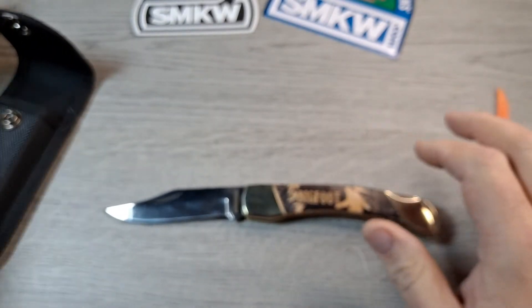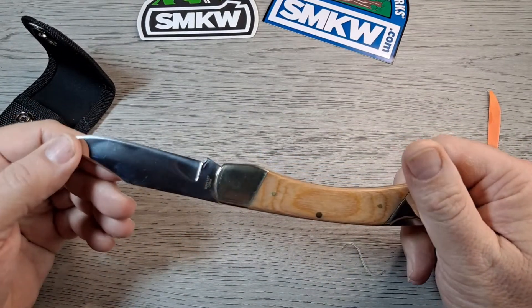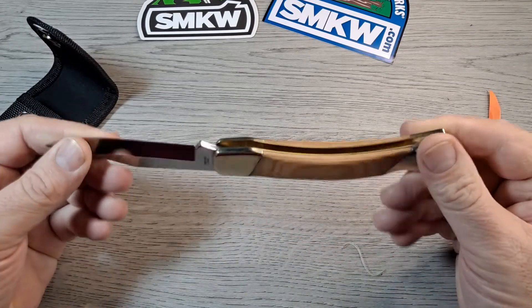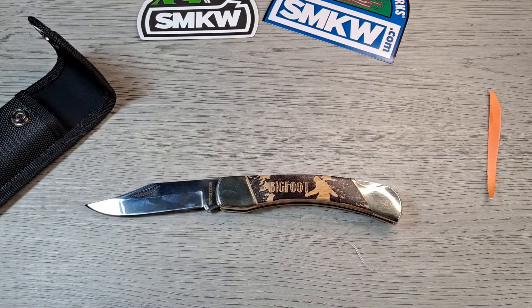I guess that's it for this video. First knife of the year — the Bigfoot Rough Rider knife. Yeah, I like it. I think it's pretty cool. Stay tuned, I got a lot of reviews — I'm way behind on reviews. I got some cool stuff to go over. I might do a video kind of explaining what I've been up to through the holidays until now. I haven't put out too many videos in the past month.